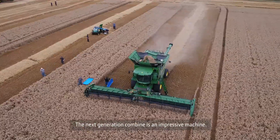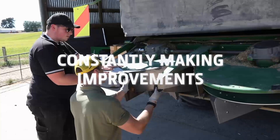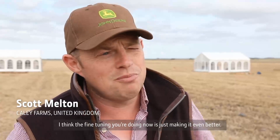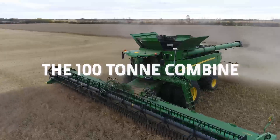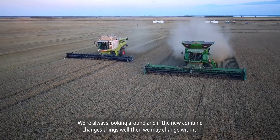The Next Generation Combine is an impressive machine. The fine-tuning you're doing now is just making it even better. We're always looking around, and if the new combine changes things, well then we may change better.